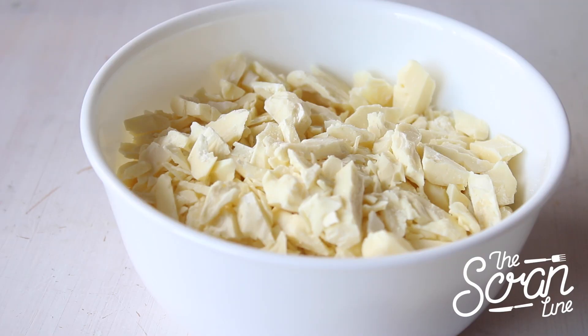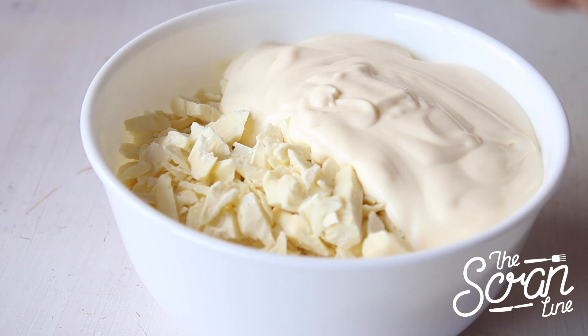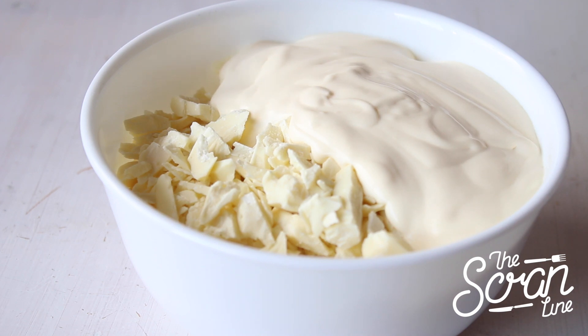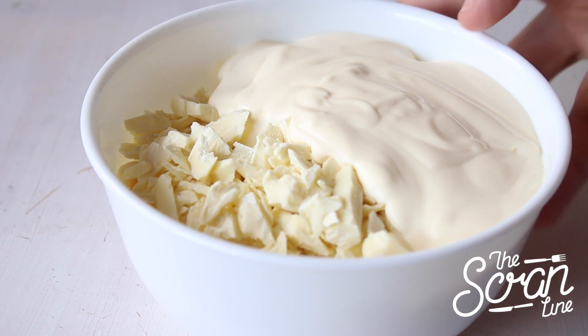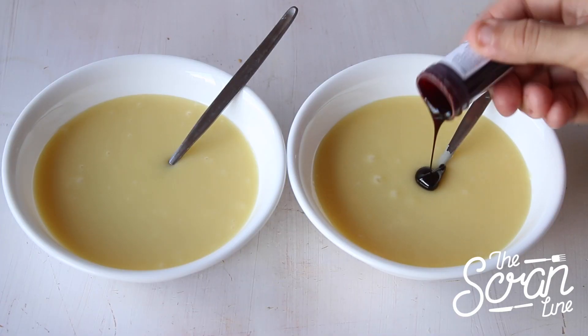While those are cooling down we're going to move on to making our ganache. It's as simple as popping your chocolate and cream into a microwave-safe bowl, popping it in the microwave for 20 seconds at a time and mixing it each time until it's nice and smooth.